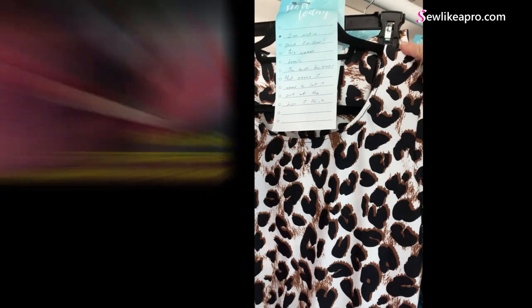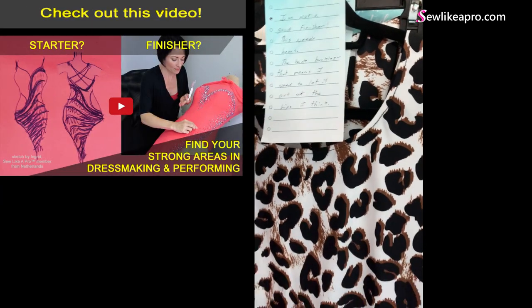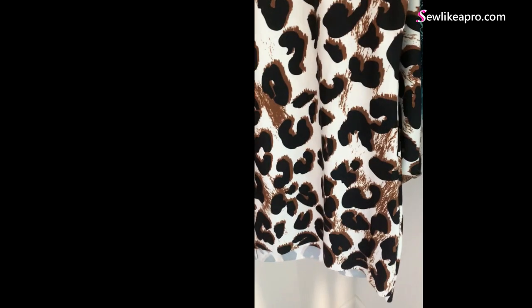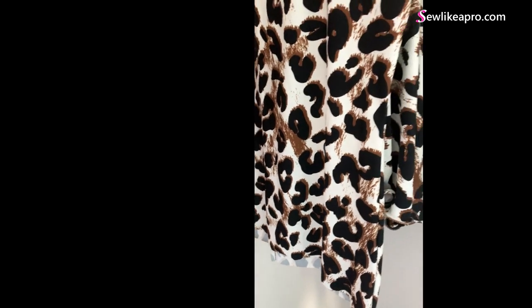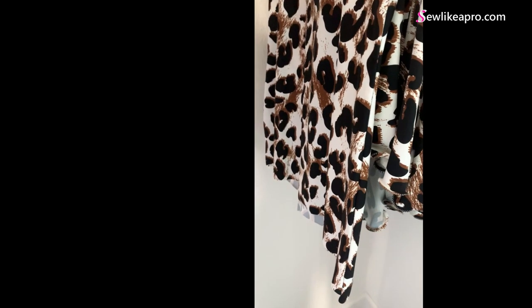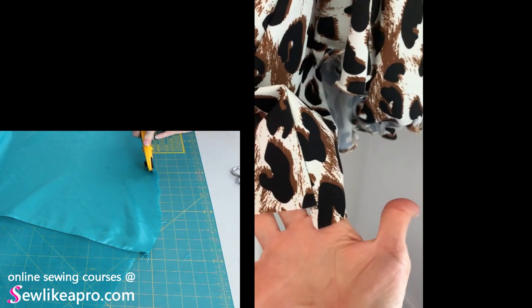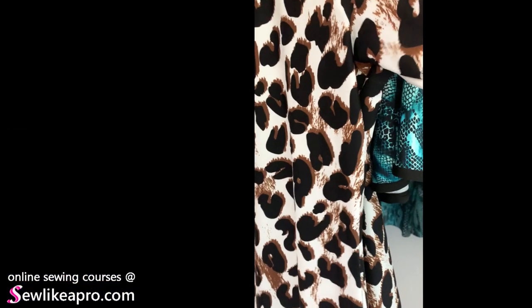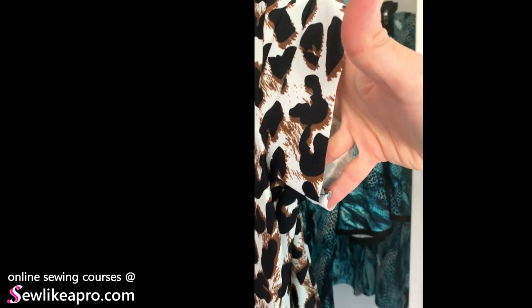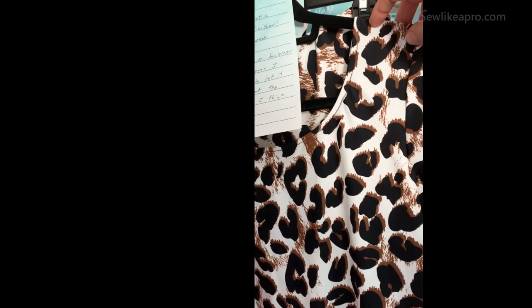Your note says: 'I'm not a good finisher. This needs hems.' You know what? Lycra doesn't fray. So if you really wanted to wear it, just clean it up with your rotary cutter so that all the seams are nice and even, and then just wear it. If that's really the only thing holding you back on this, rotary cutter the edge and wear it — because Lycra is highly durable and it will be just fine.